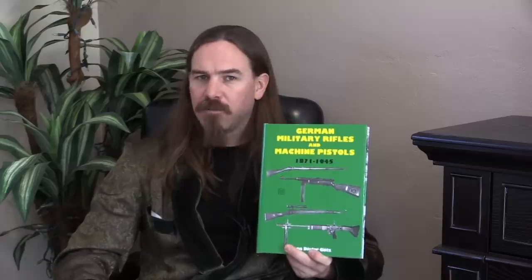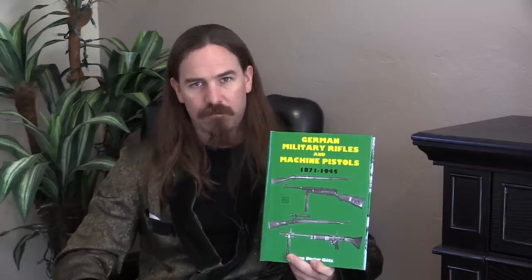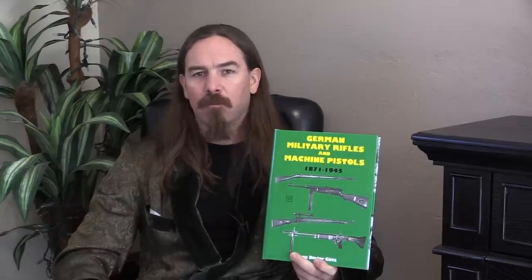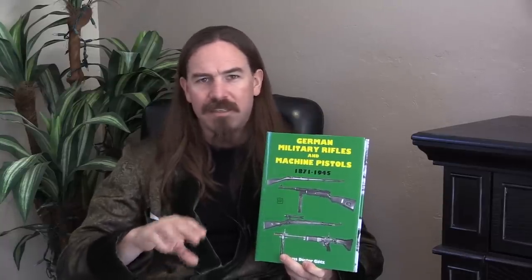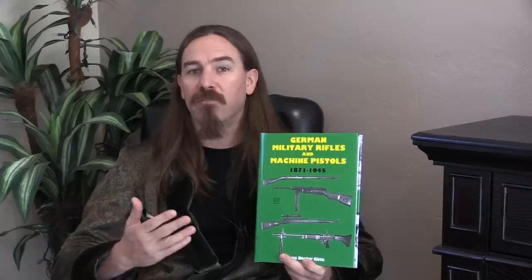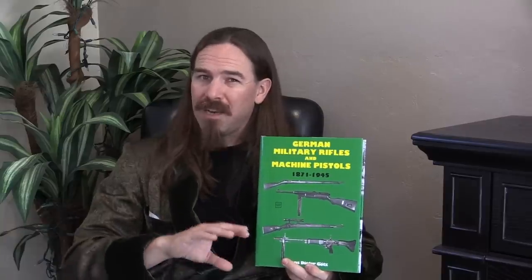The downside is that this is a book for enthusiasts and historians, and not a collector's book so much. There really isn't any information here on tabulated serial numbers or specific assessment of markings — how to really identify the details of a particular gun. Instead, this is an overview of the development programs and what guns were adopted and when. Still very valuable, but not quite as much information as what I have in mind on French rifles, for example.